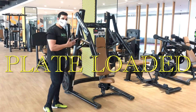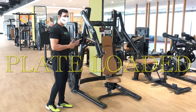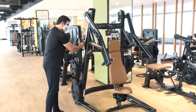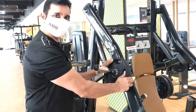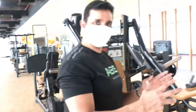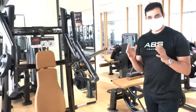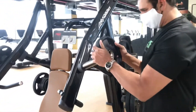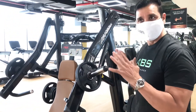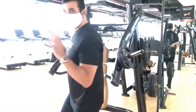These are plate-loaded machines where you have to load the plates onto the machine. You take a plate and load it on one side, then take another plate and load it on the other side. Now the machine is completely loaded.